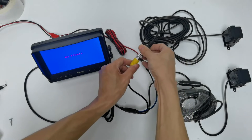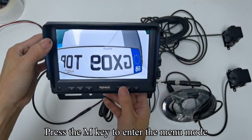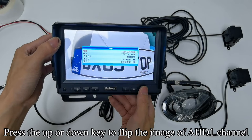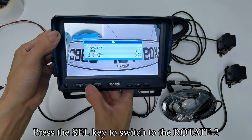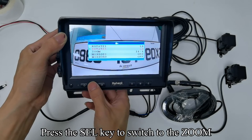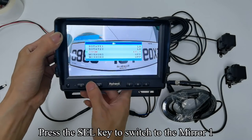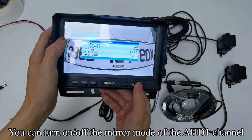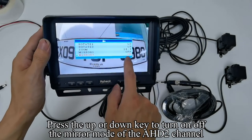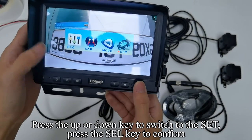Power off the first camera. Press the M key to enter the menu mode. Press the up/down key to switch to Mode and press the SEL key to confirm. Press the up/down key to flip the image of the HD1 channel. Press the SEL key to switch to the HD2 channel, then press the SEL key to switch to Zoom. Press the up/down key to select the screen size ratio. Press the up/down key to turn on/off the mirror mode of the HD2 channel.